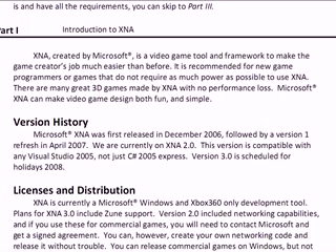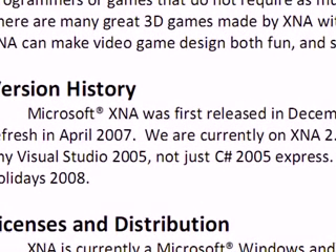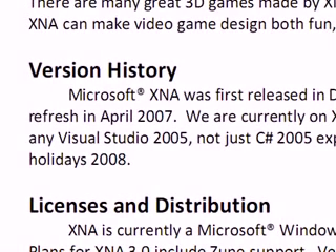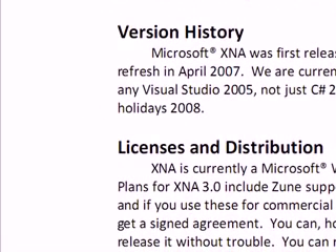Version History: Microsoft XNA Game Studio was first released in December 2006, followed by version 1.0 Refresh in April 2007. We are currently on XNA Game Studio 2.0, and this version is compatible with any Visual Studio 2005, not just C Sharp 2005 Express. Version 3 is scheduled for the holidays of 2008. This was made before the 3.0 CTP came out, but you can get Version 3 as a Community Technology Preview — it's not the full version, but you can test out 3.0 if you want.